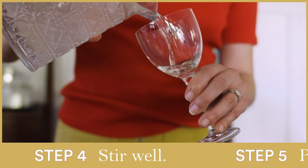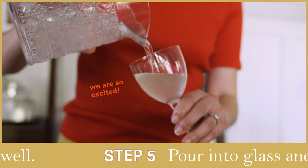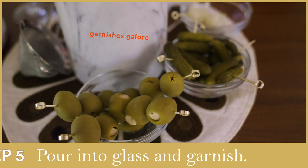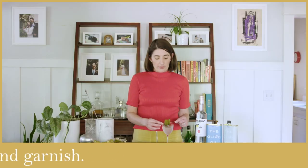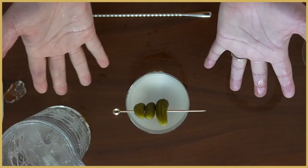We're going to pour this into your glass. Are you so excited? Because I'm so excited. Add your garnish of choice — set up a little garnish bar out of green olives, cornichons, or cocktail onions. I'm choosing cornichons because I love them.